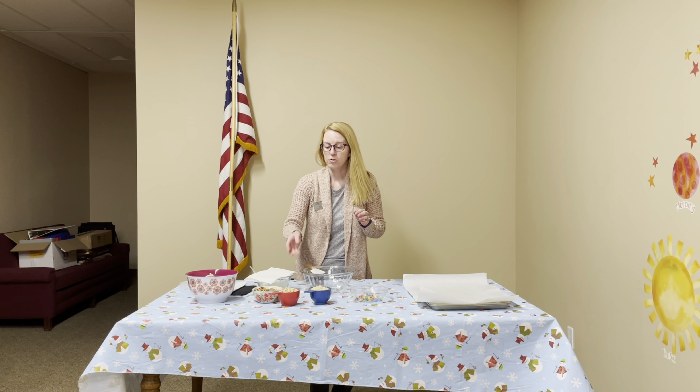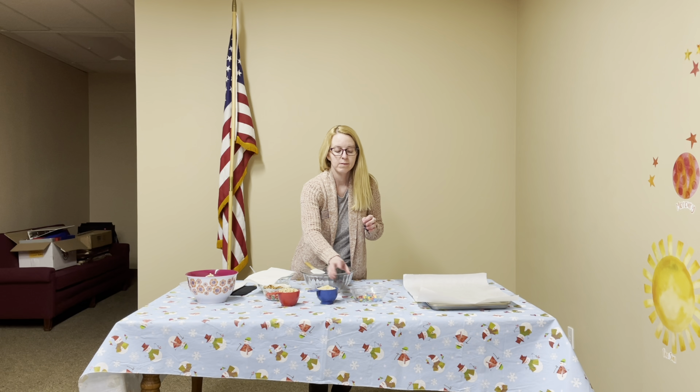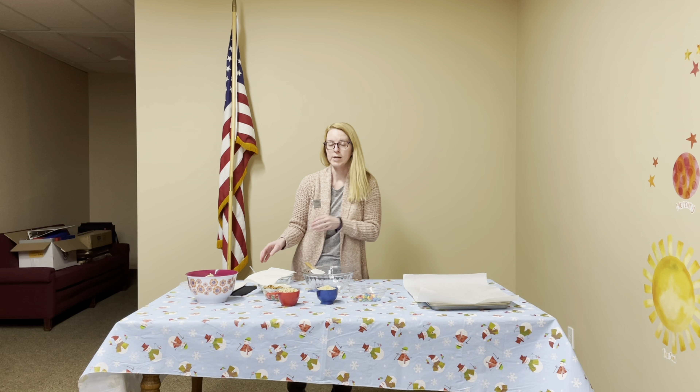In your kit you should have pretzels, Cheerios, Rice Krispies, M&Ms, and then your white chocolate mix.